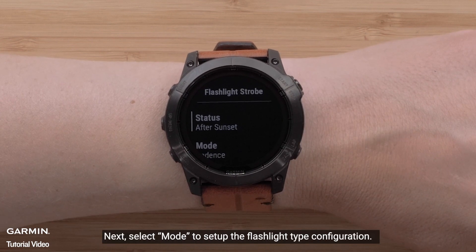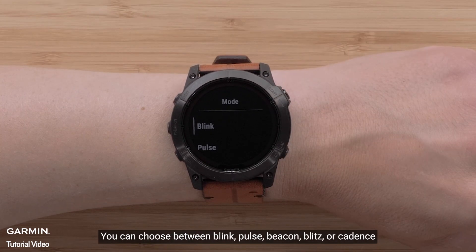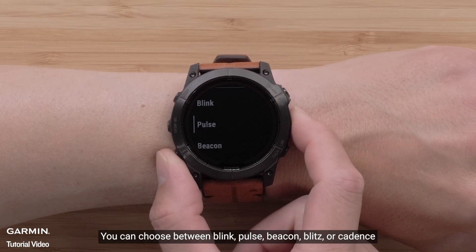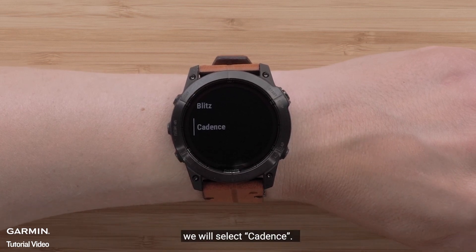Next, scroll down and select Mode to set up the flashlight type configuration. You can choose between Blink, Pulse, Beacon, Blitz, or Cadence. We will select Cadence.